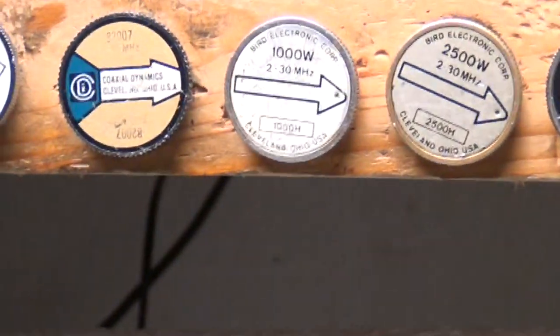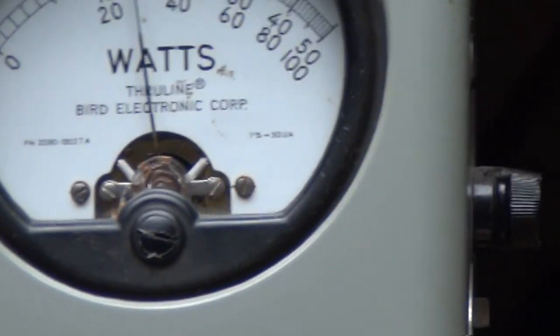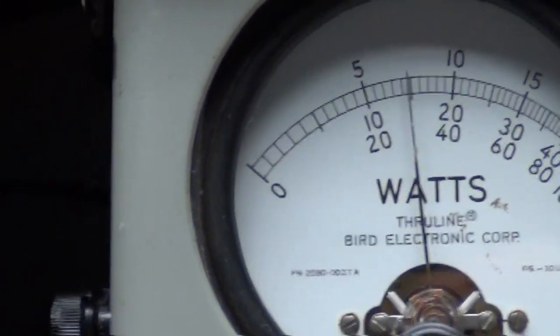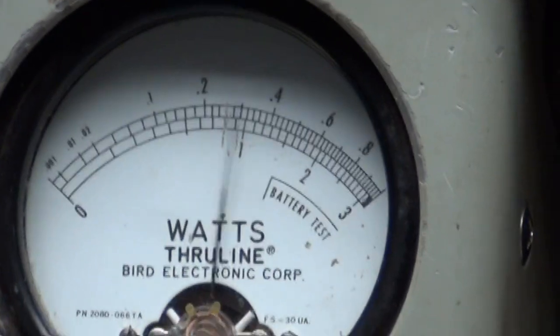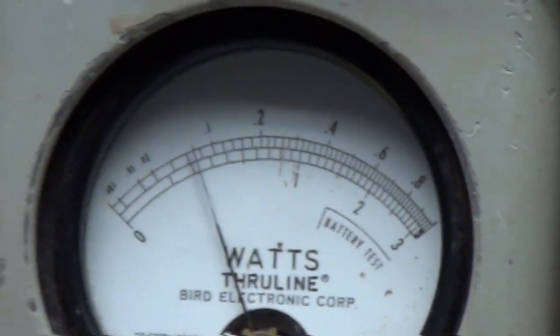Let me go to another mode now. We're going to go to FM. Being in England, he's probably concerned with that. Power set for 30 all the way up. About 1 watt — just a little less than 1 watt all the way down.